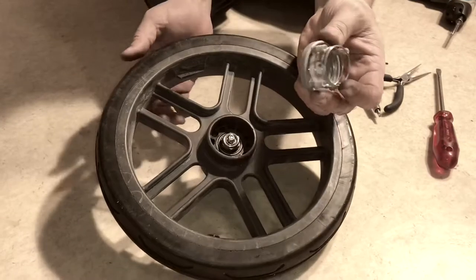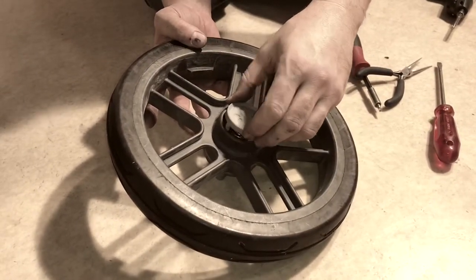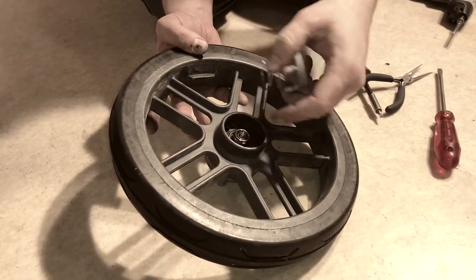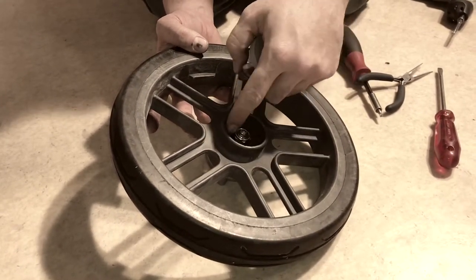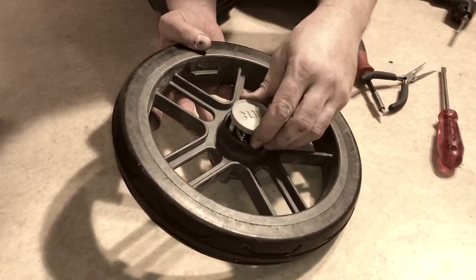Now it's a matter of putting the cap and the spring back in place. Note that during this whole disassembly process, if you notice any rust — or it's a good idea anyway — you can use some WD-40 to oil up those ball bearings and keep things moving smoothly.